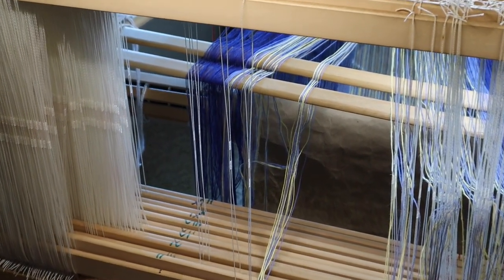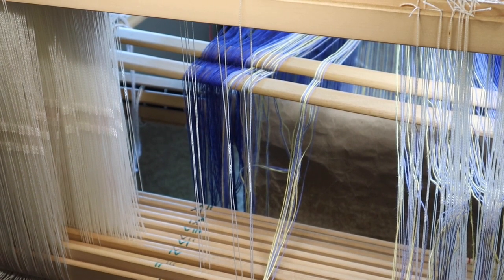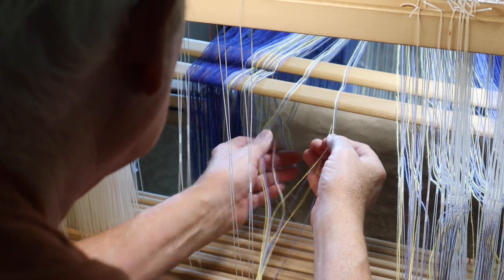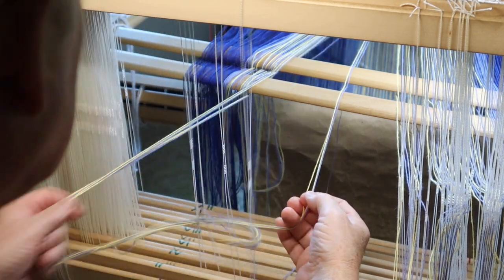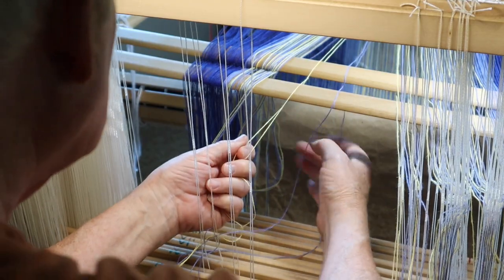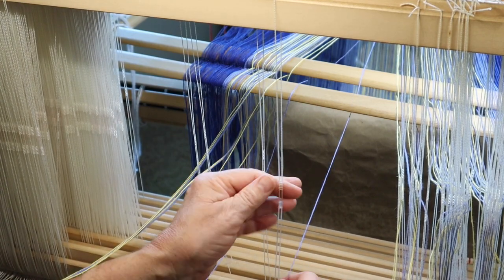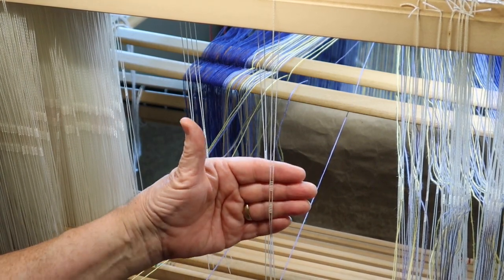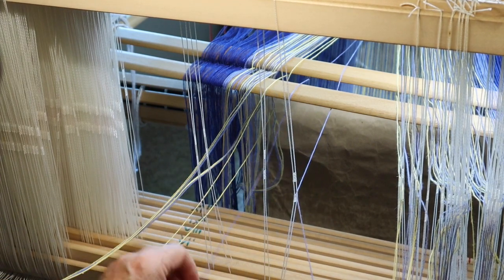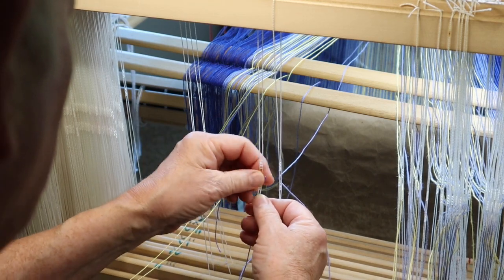Let's see if I can zoom in just a little more here, right into this area where I'm working. Okay, let's go. Hopefully this is zoomed in correctly right here. So there we are with the threading of the heddle.